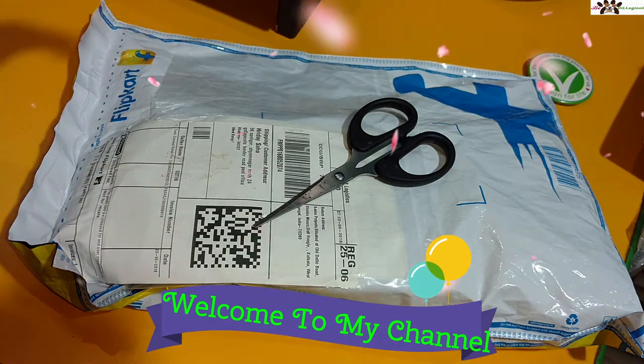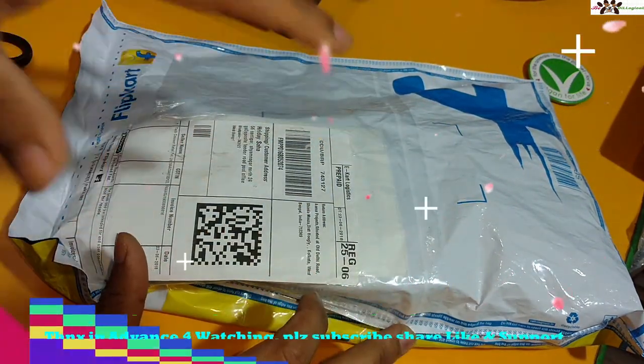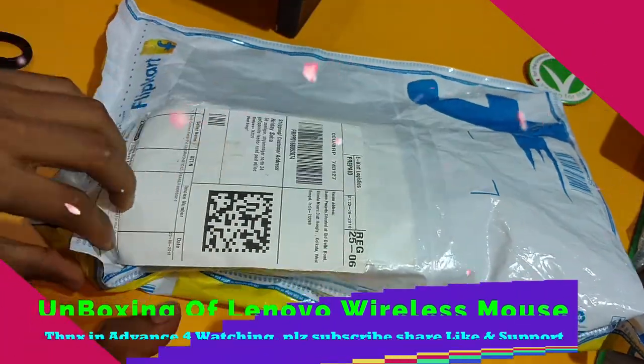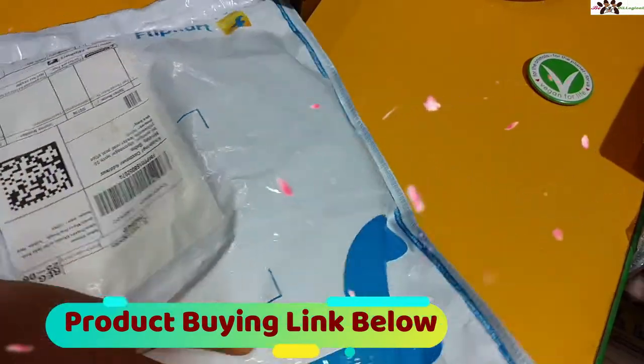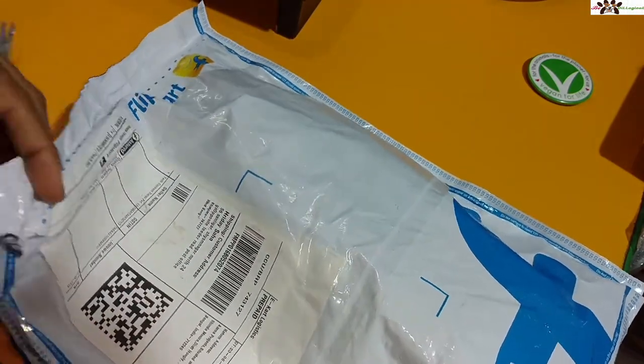Hi friends, welcome to my channel Be The Logical, I am Rida back with another video. Today I'm going to show you the quick unboxing, features, and how this one actually works — a Lenovo wireless mouse. I got this one from Flipkart and it is 559 rupees. I will show you the actual packaging, how it works, and what you get in this box.